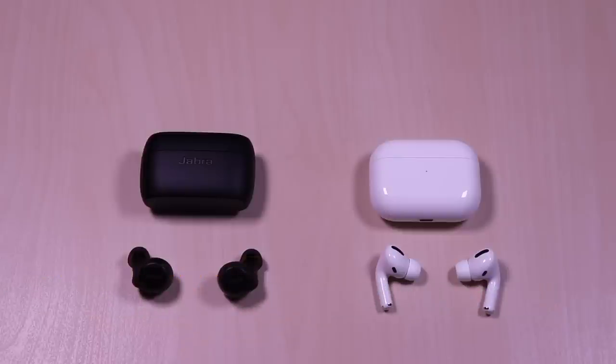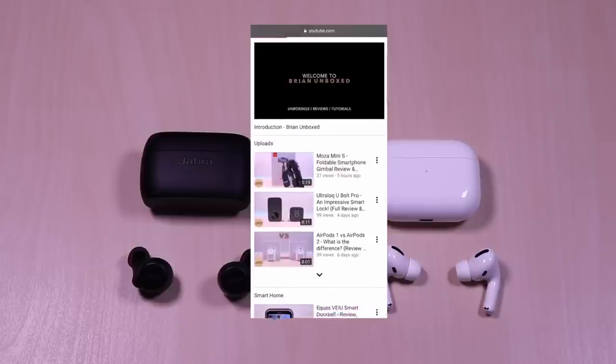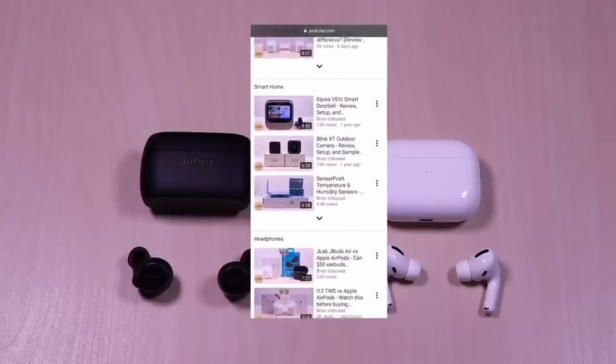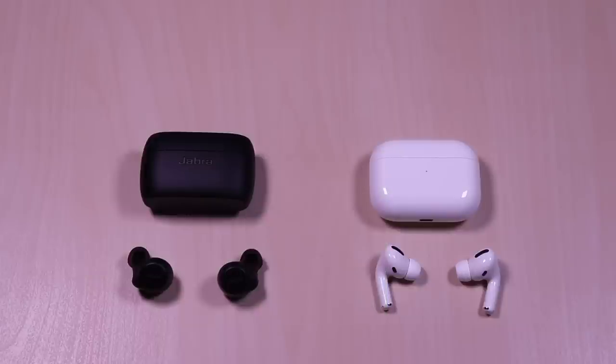When it comes to the overall microphone quality, I found the AirPods to be louder and clearer. The Jabra's came in too low and muffled for my liking. The pairing process was instant for both and I had no issues. When testing video on an iOS device, there was no noticeable latency for either one. Range was also stable as I tested in a 1400 square feet setting.